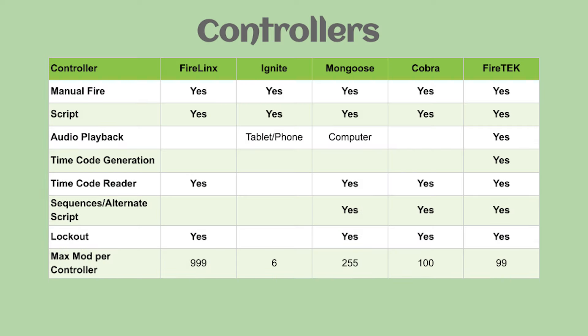We'll do some comparisons up front and then the videos of each system. First, we'll go through the different functions of the controllers. All systems will allow you to manually fire, and all of these systems will allow you to run a script.